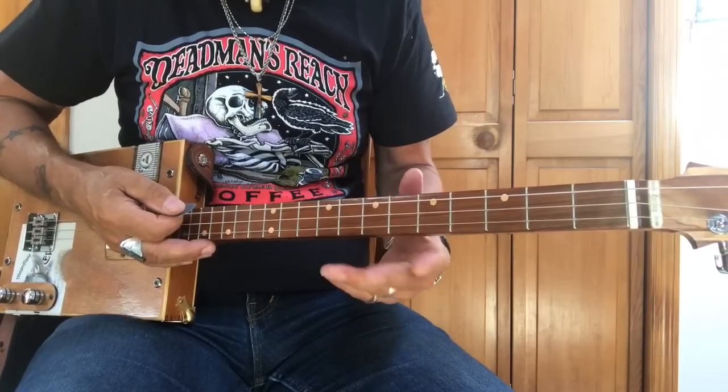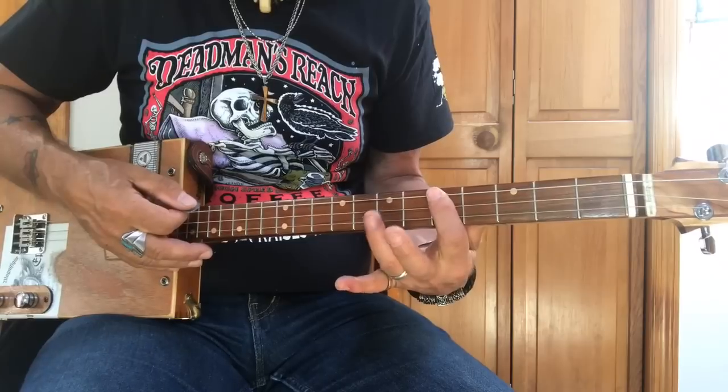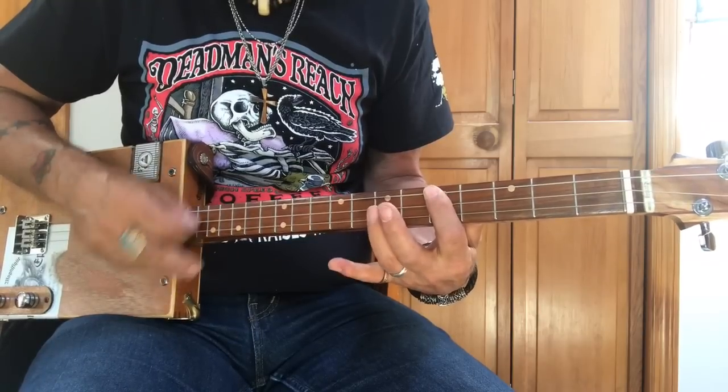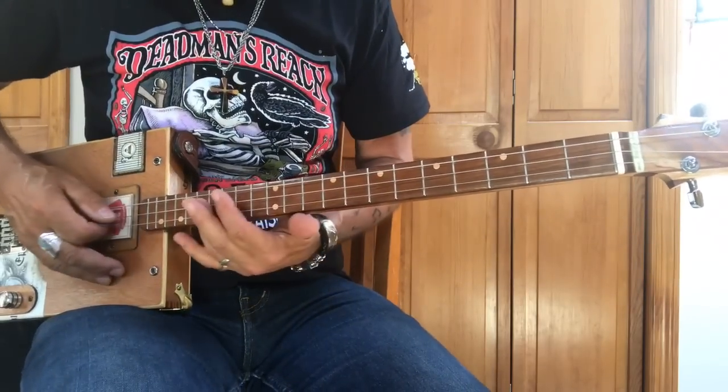And if you haven't seen my rock and roll rhythm, you're going to notice that it does this. So I'm going to start out and play a little bit of this, and then we can break it down.